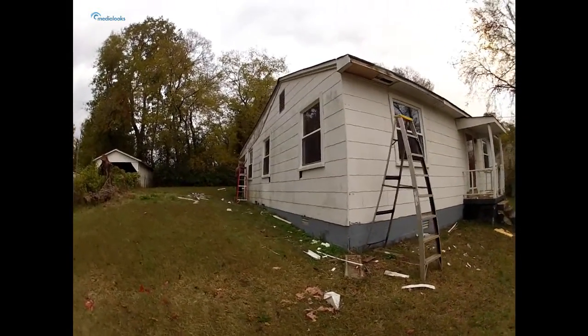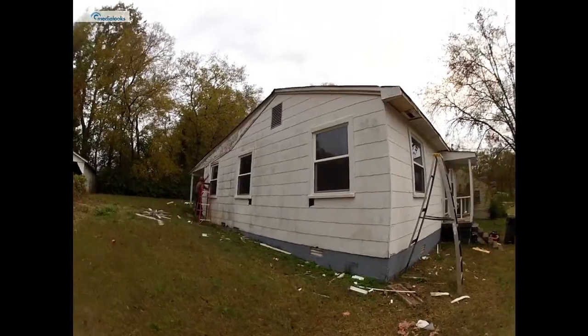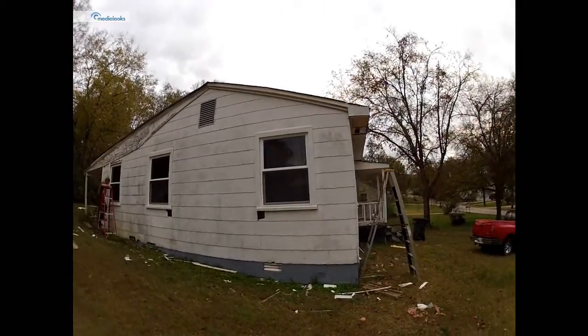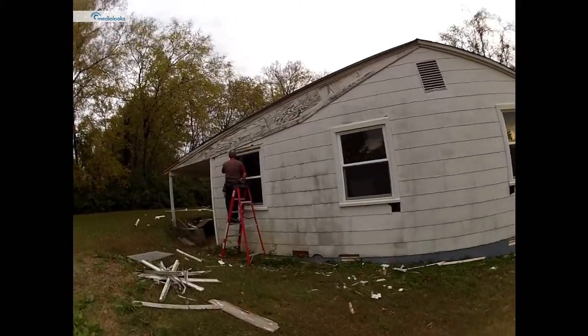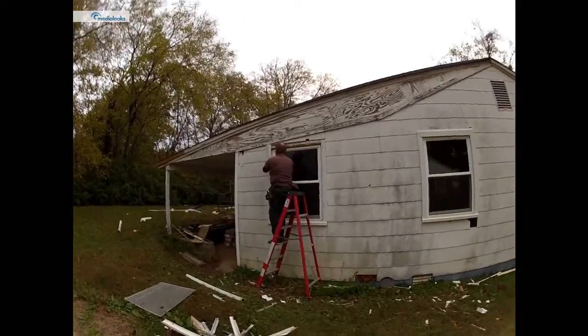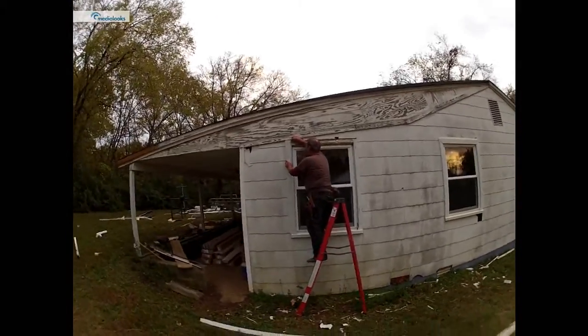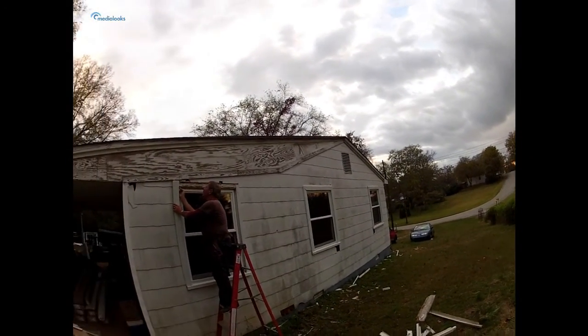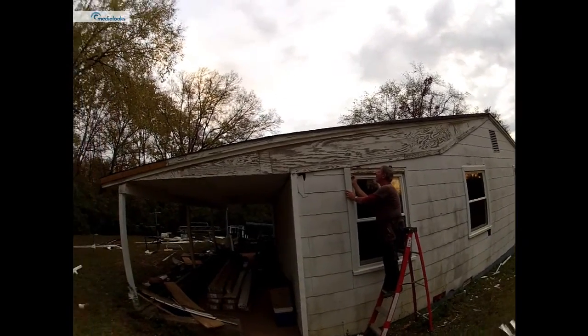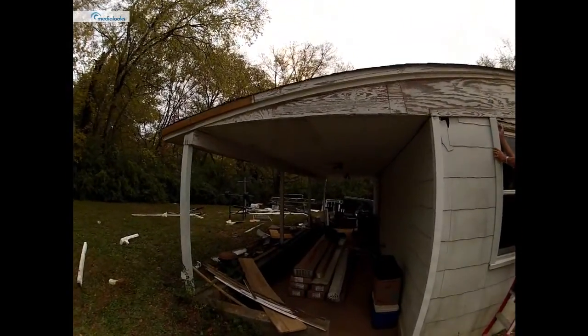There's Ricky doing the last one, they look good. I'll take you inside and show you the trim work. He's marking the last window, then we'll be able to side it. Hopefully this week. Let's go inside.